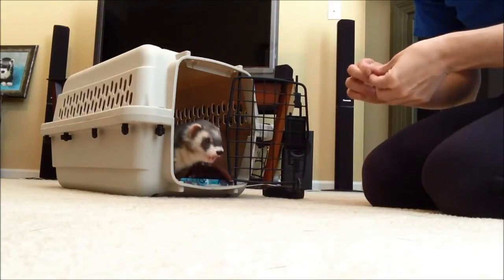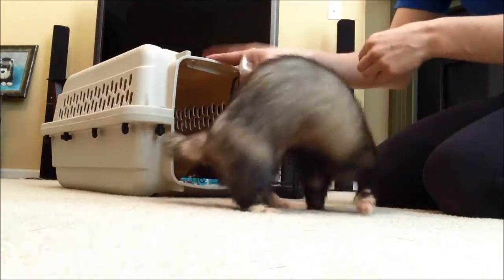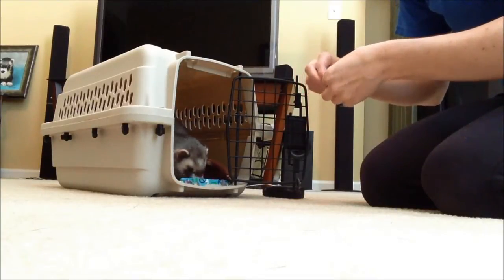I think this is important to teach in case there's an emergency or you know you're going to the vet. Good boy! You just don't want them to be resistant to going in their crate.